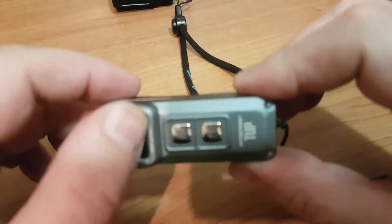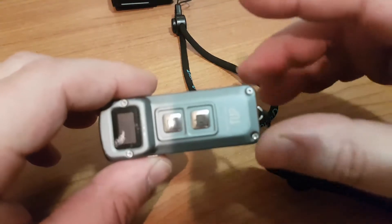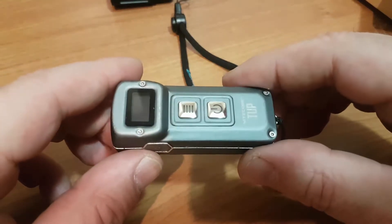And when you're charging it, there's a little LED. It'll come up and give you a display there and tell you how long it's got left until it charges.